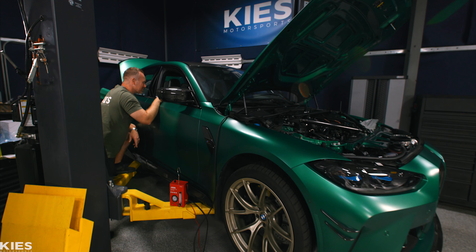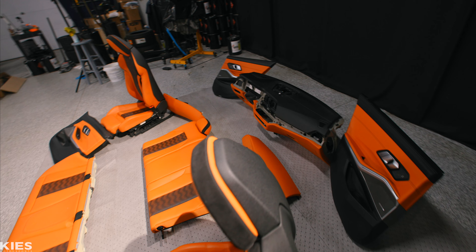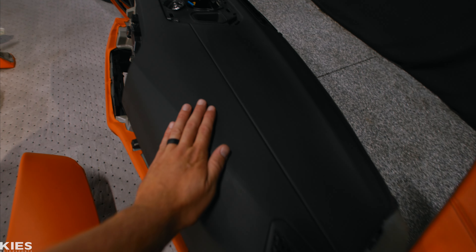So Andrew will stop drooling all over my car — we got him his own full interior from a G80 M3, including door cards, seats, and a full leather dash.